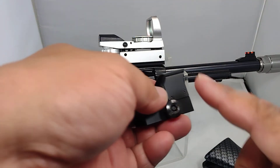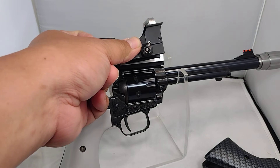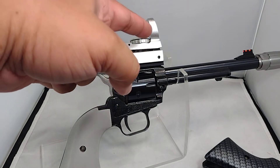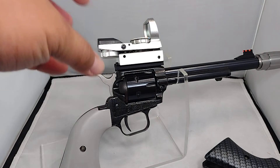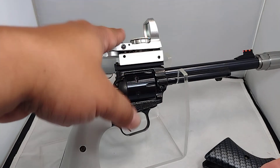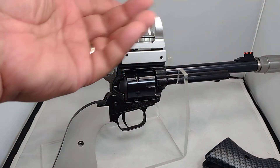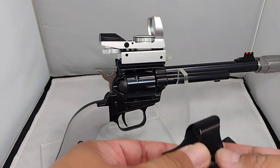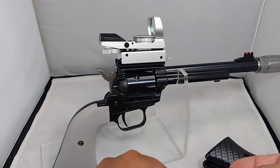I like this profile better because it's proportional to the gun. The reflex sights are bigger. And it also matches the theme I want for the gun — silver.